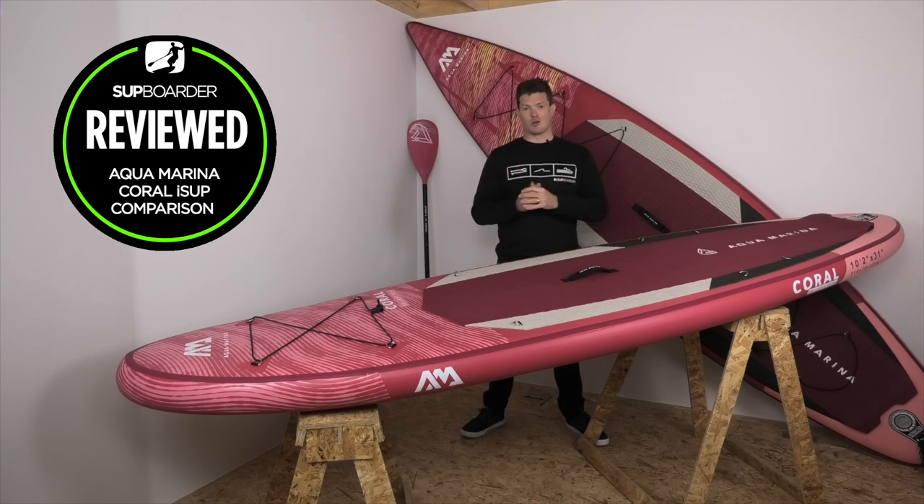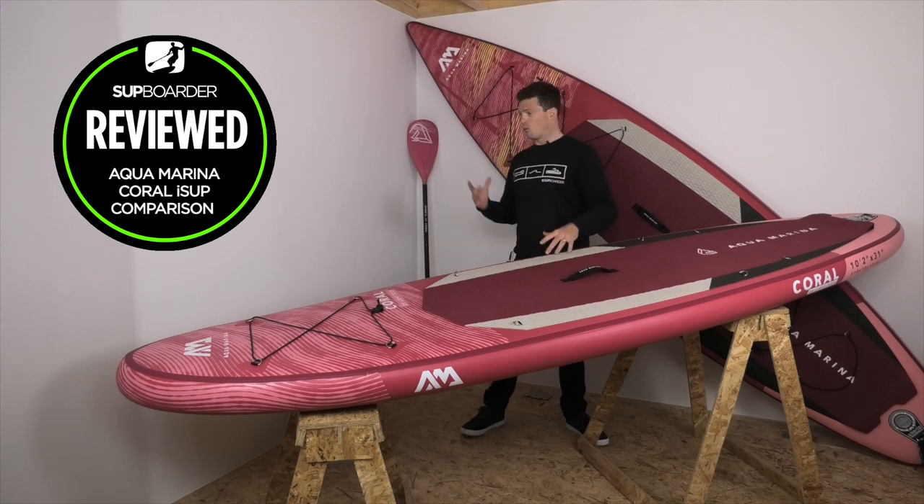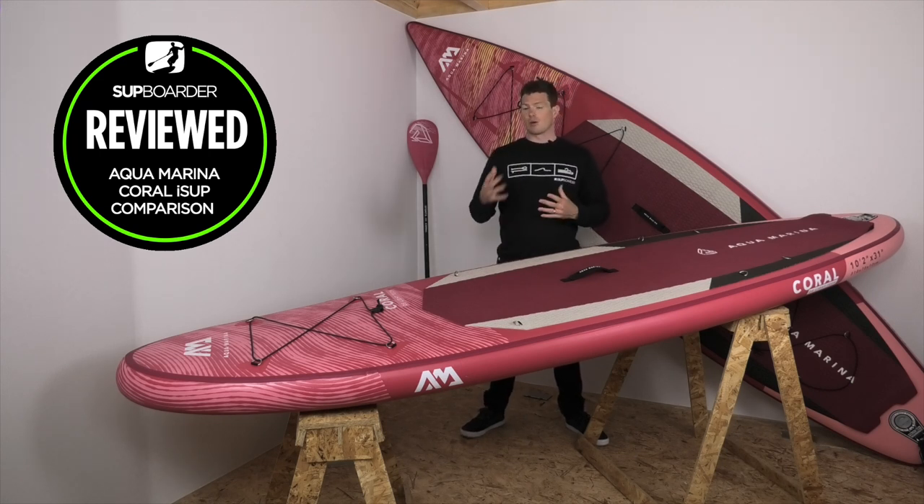If you're new here to SUP Water Reviews, welcome! And welcome back if you've tuned in before. Today we'll be covering the specifications of each board, looking at the fittings, the deflection test, getting both boards on the water to compare them, who each board is going to suit, and the pros, cons, and value for money.